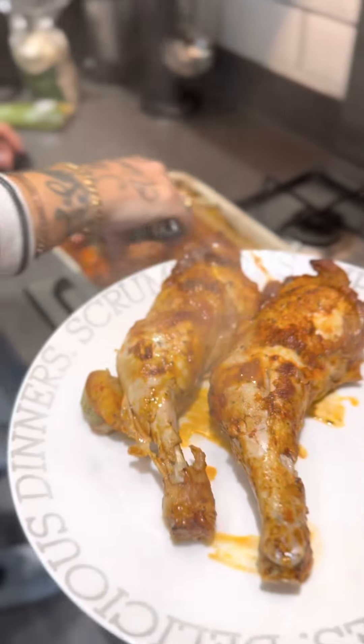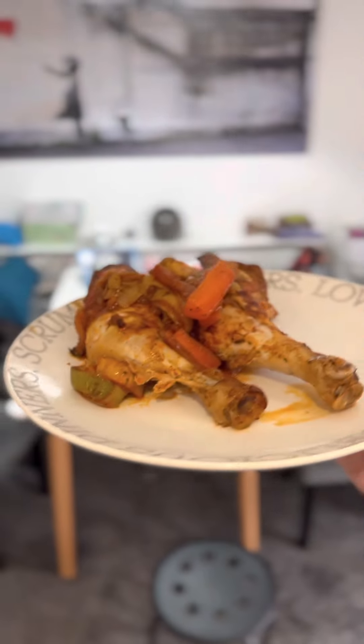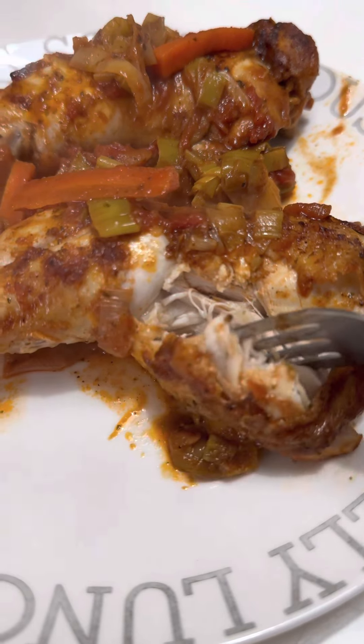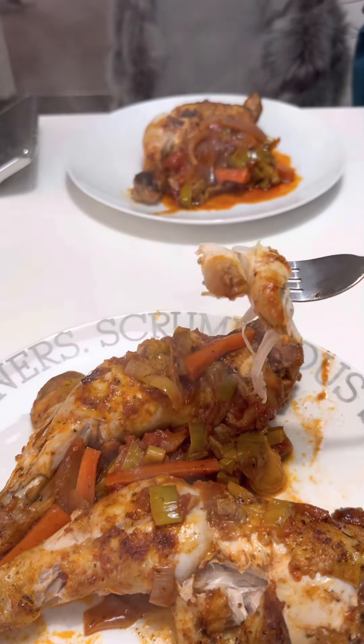Let's get some of that veg on as well. And there you go — that looks amazing. I'm really impressed with that. Marks and Spencer's food for less than a fiver, yes please. Right, let's give this a taste and see what it's like. Just look at that chicken — oh my God, it's so tender, and it smells absolutely amazing. Right, let's give that a taste and see what it's like.